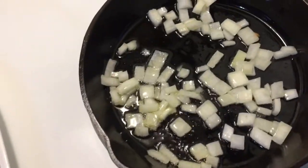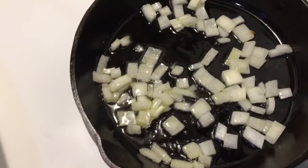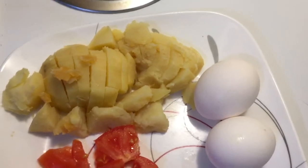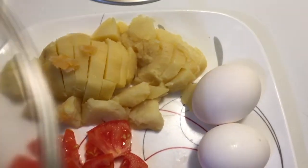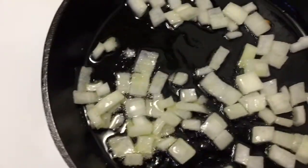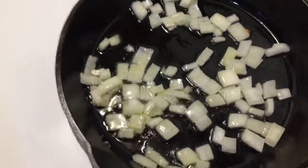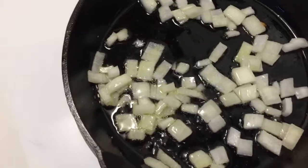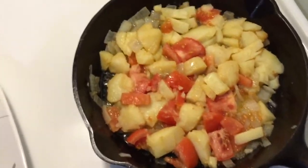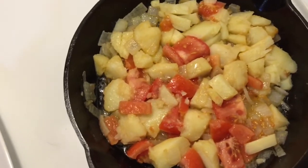I got the onions in and I'm gonna cook them for a little bit. I don't need to cook up the spuds very much because they're pretty well done. Next I'm gonna throw in the spuds and tomato. Give this a few minutes and we'll get back to you. There we go — spuds and tomato in.